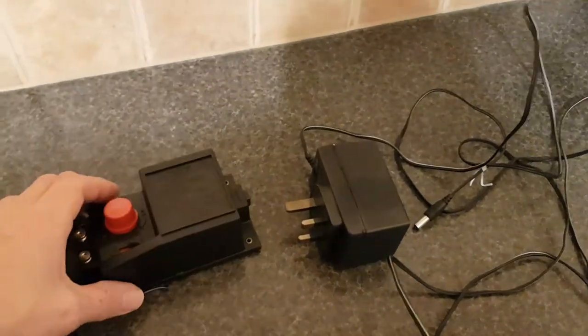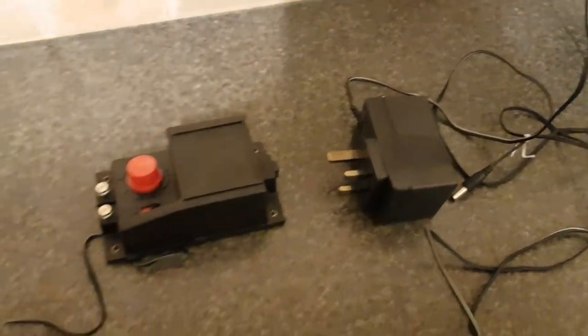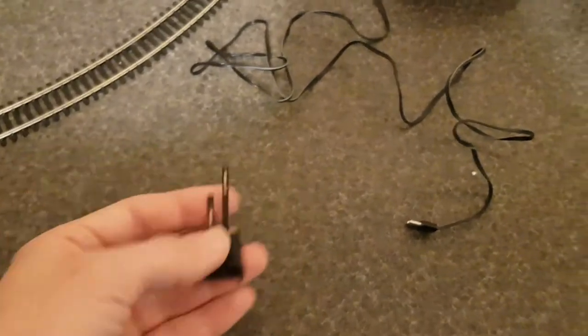Here's a brief instruction video on how to operate a model railway if you have one of these model railway Hornby controllers and one of these power clips.